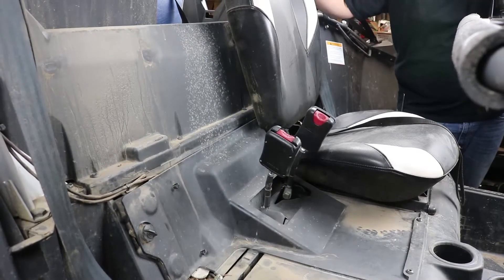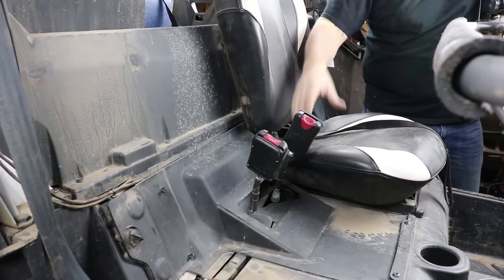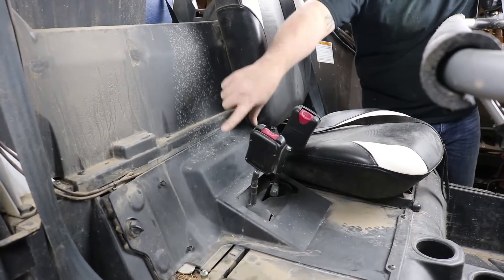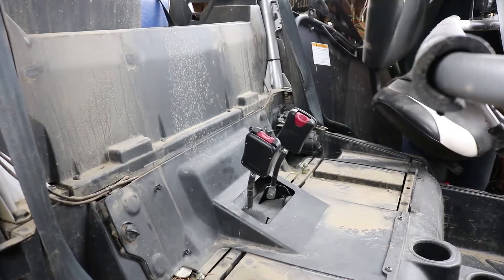We need to get access to the wiring harness for the regulator so we can unplug it. On this four-seater model, we have two rear seats to remove and we have an access hatch here. On the two-seaters, there's just an access panel in the back that has to come out. I've already removed one seat and I'm going to remove the other one on this side.